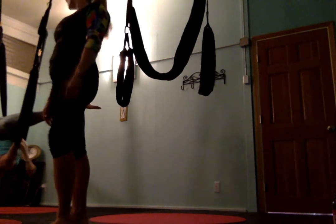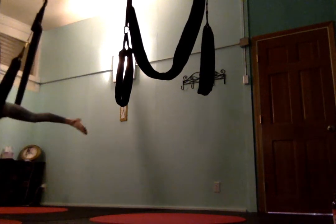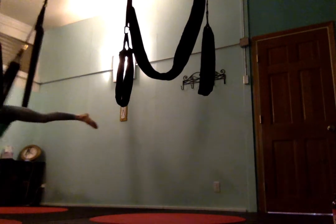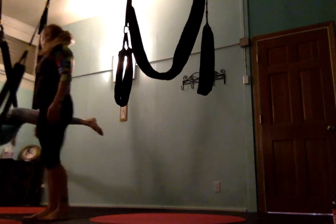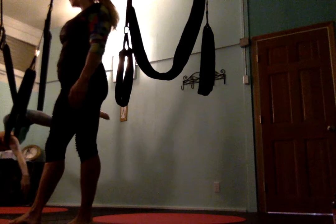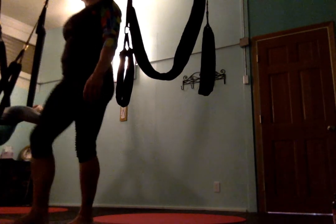Beautiful, guys — keep weighting the legs. So lift your chest and squeeze your arms together, put the puppies up there — squeeze, squeeze. Backpack! Bottoms of the feet together for skydiver. Knees open wide. Let's keep the feet here, knees wide.